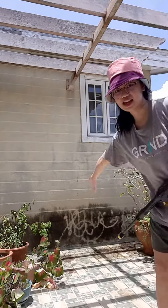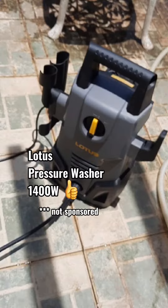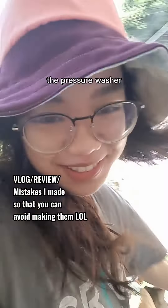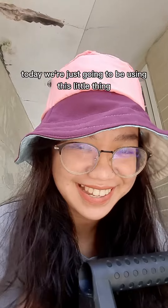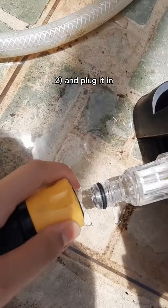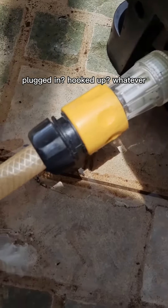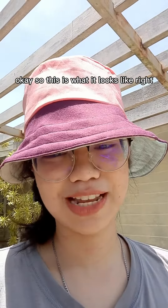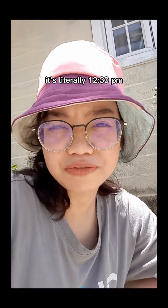How to take your walls from this to this using the Lotus pressure washer 1400. We're just going to be using this little thing — hose and plug it in. Now it's plugged in, hooked up, and we plug it in. This is what it looks like: hose, pressure washer gun, outlet.